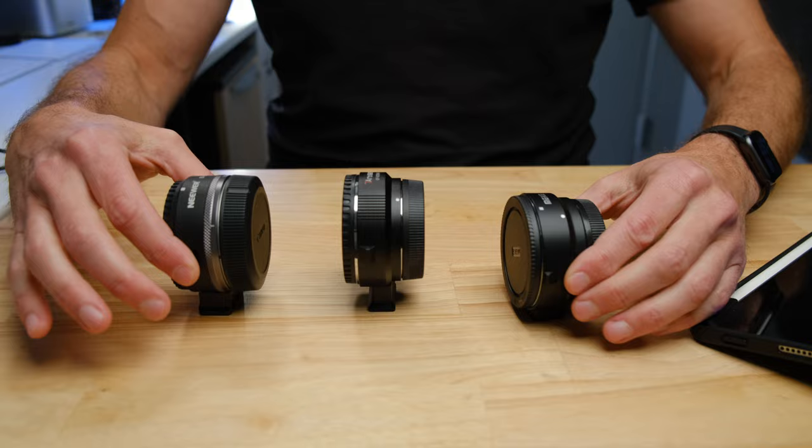I've got three lens adapters here — two which I absolutely do not recommend, and one which is an excellent lens adapter that I use all the time. It's new to the market and I do recommend it.